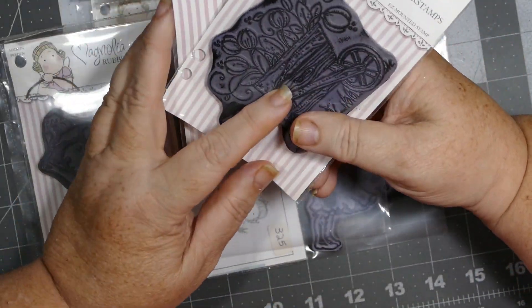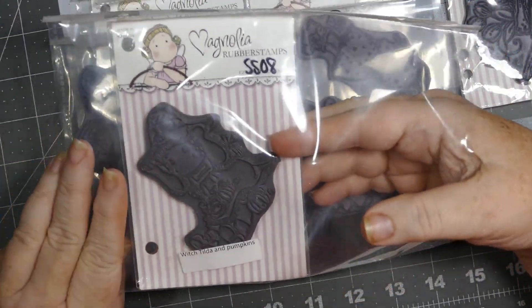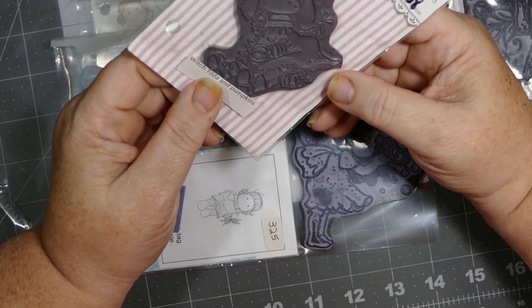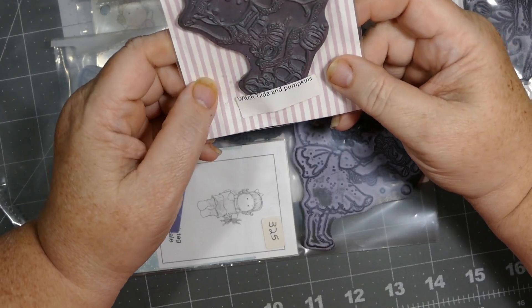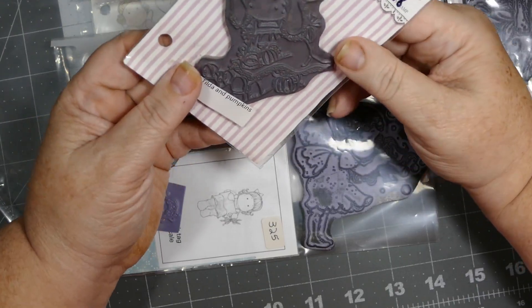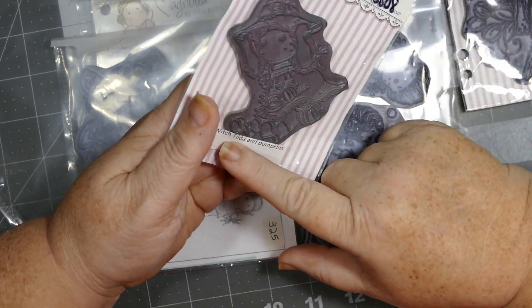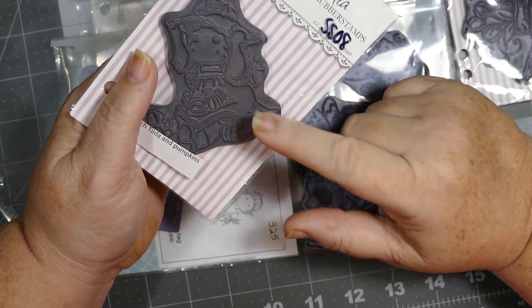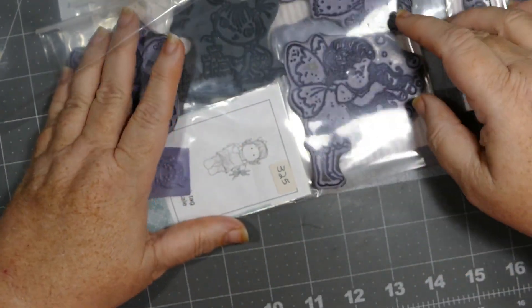This one says Witch Tilda and Pumpkins. There's an image — I can't really make it out too well. It almost looks like a pilgrim if I hadn't seen the words. Oh, I can hardly wait to stamp this out and see what it looks like!